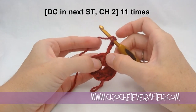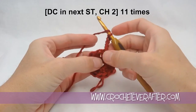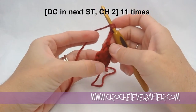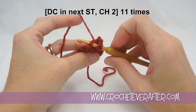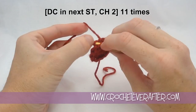This chain 3 is where we slip stitched and that's counting as our very first stitch. Now we're going to double crochet into the next stitch. If you're having trouble finding where to go, turn it sideways and look for your stitches. Yarn over, insert your hook under just the top 2 loops — if you do this, you shouldn't be able to see any other yarn.